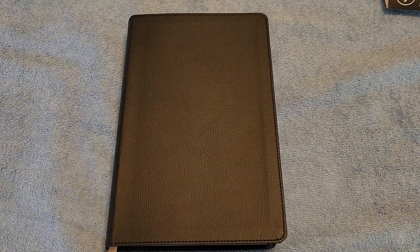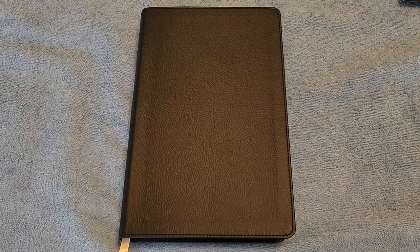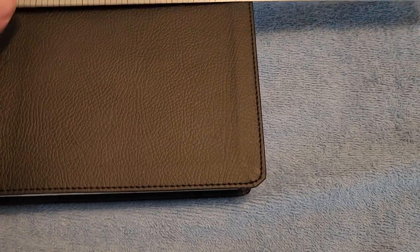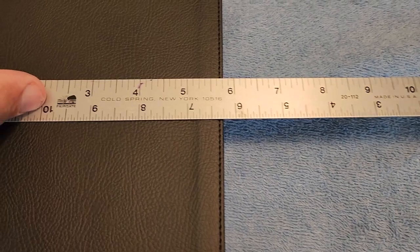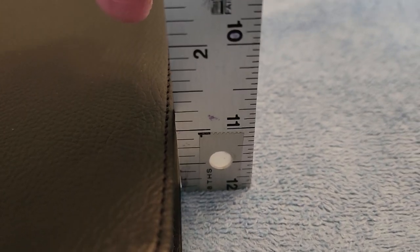The paste down liner in the back — this is what the back of the Bible looks like. This is the LSB two-column verse-by-verse Bible. Let me get my ruler here just to make sure: it is eight and three-quarters inches long, five and three-quarters inches wide, and one and a half inches thick.